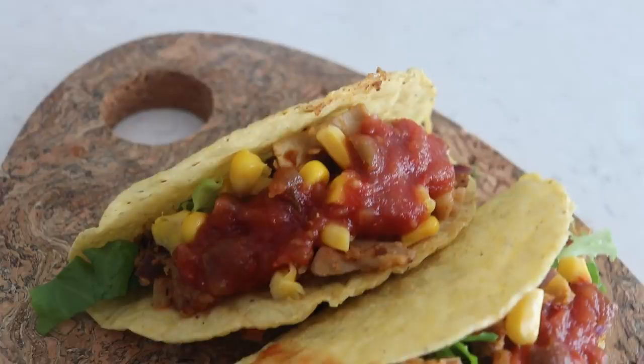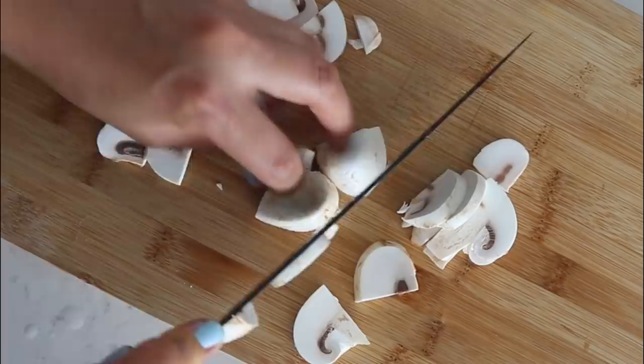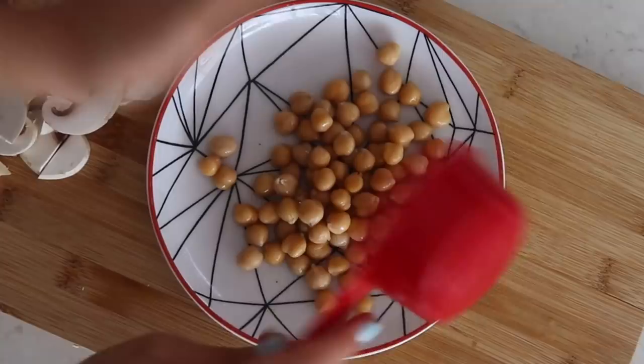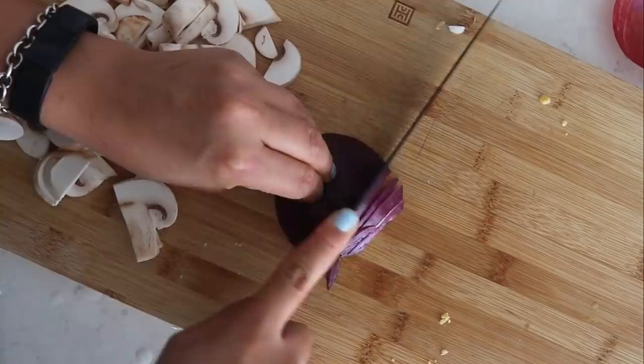This next recipe is going to be a chickpea mushroom taco — basically making a simple filling for a taco and just giving you some ideas. First, let's quickly chop some white mushrooms. We also have here half a cup of chickpeas, and we're just going to mash them quickly with a fork. You can also use a food processor if you want.